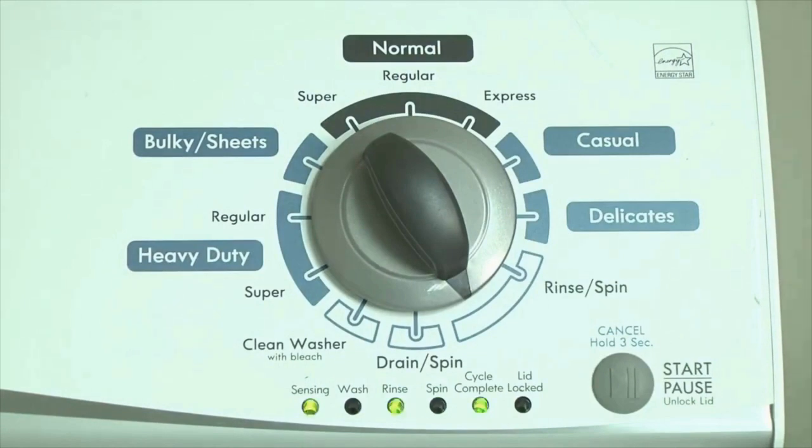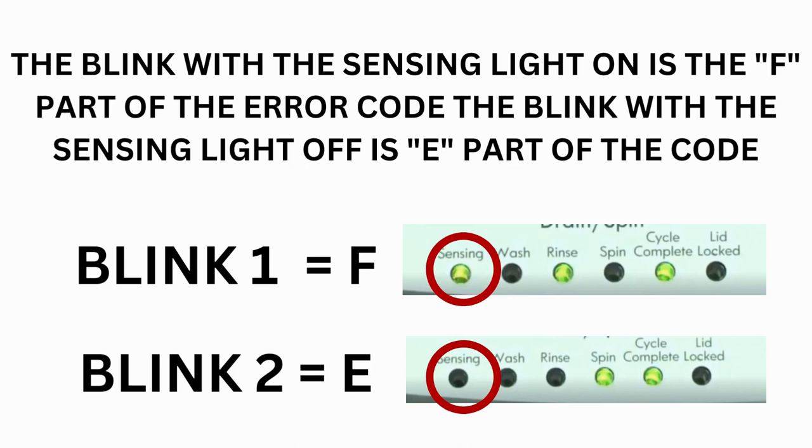Just the sensing light flashes if no error code was recorded. If this is happening but there is still an issue, you will need to watch our other video. The control displays up to 4 error codes.